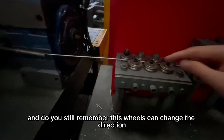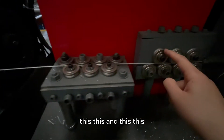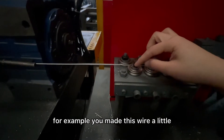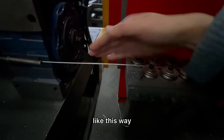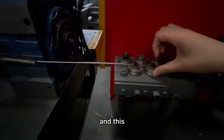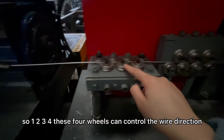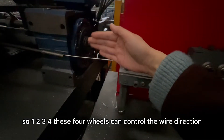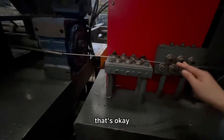You remember this wire can change the direction — this, this, and this. This, this — these four wires can control the wire direction. For example, if you make this wire a little to this side, this wire will come like this way. And then you look at either this side, and this one, this side — it will become like this way. So one, two, three, four — these four wires can control the wire direction.